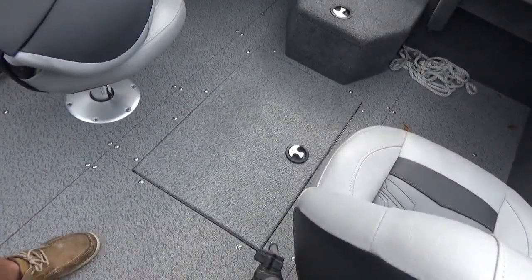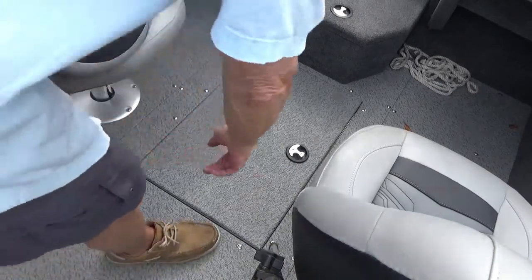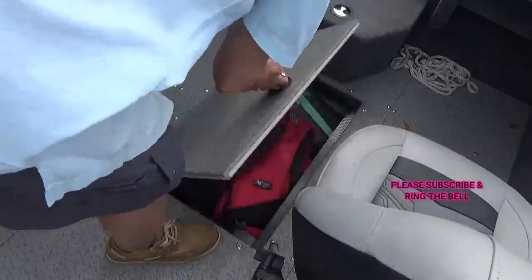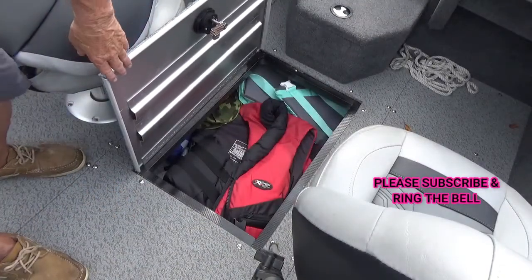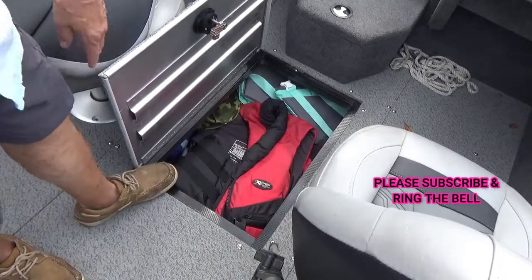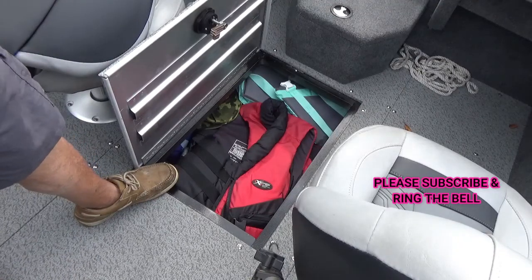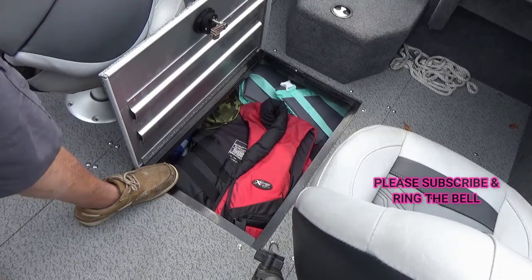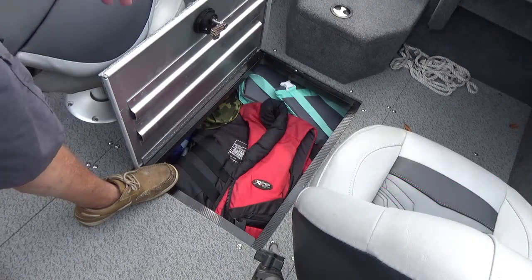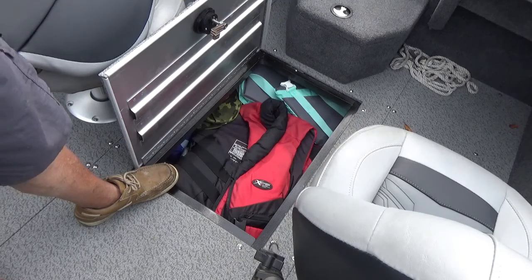Here's another one of those things I'm going to say is the most important thing to check — make sure you've got a life jacket down there for everybody on board, at least one for each person. Make sure you've got the right size, because if you've got a little kid on here and you've got large jackets, it's not going to do them any good. So make sure you've got one for a child.